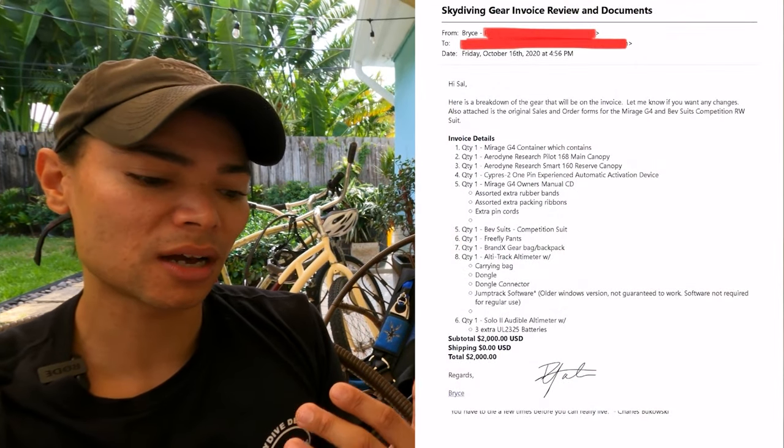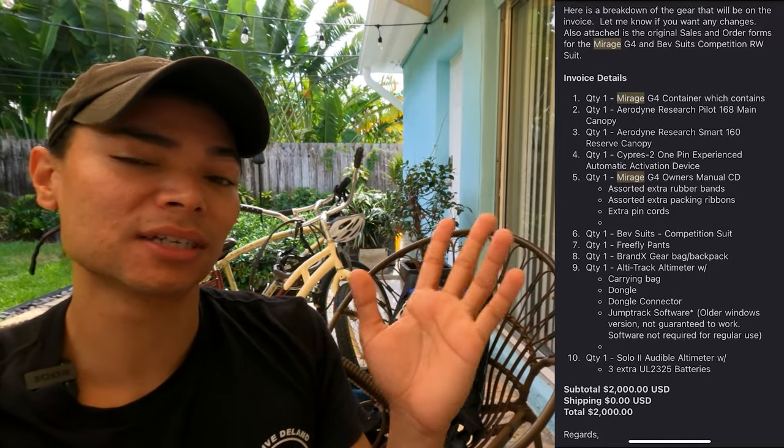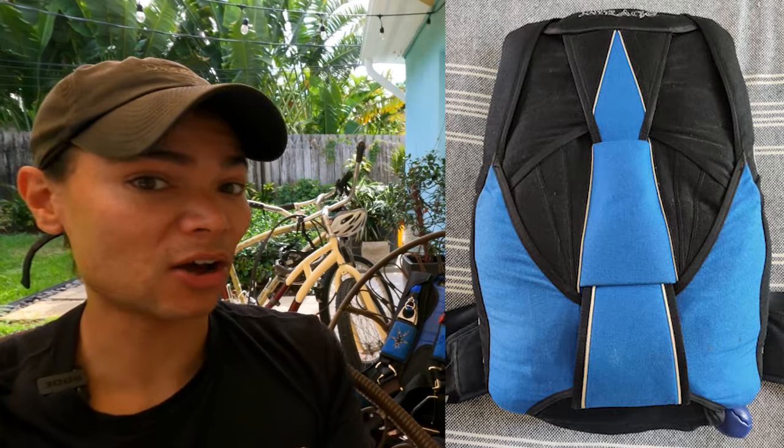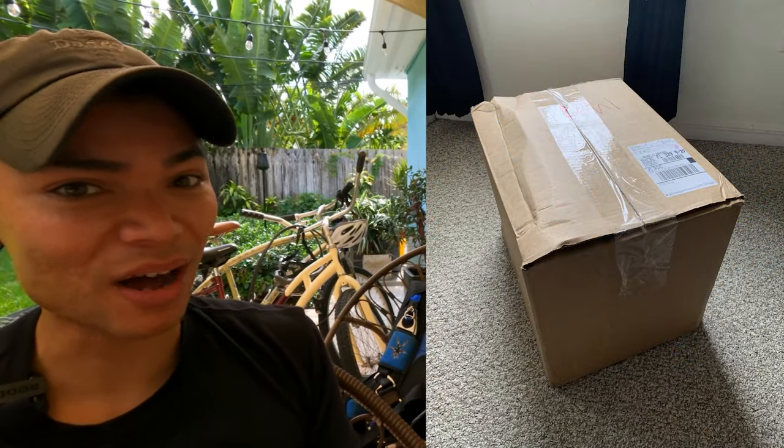There are a couple of options for buying your first used rig. There are Facebook forums and websites you can go to. I personally went to dropzone.com — it's basically Craigslist for skydiving gear. I found an ad, contacted the person, sent them money, and they sent me my rig. You can also talk to people at your local DZ face-to-face, make a flyer, and post it saying what you're looking for and how much money you have.